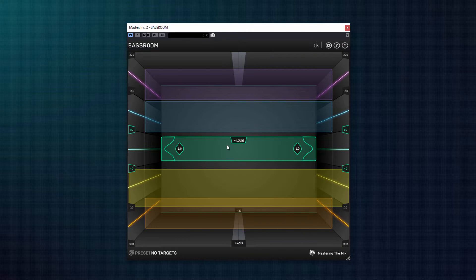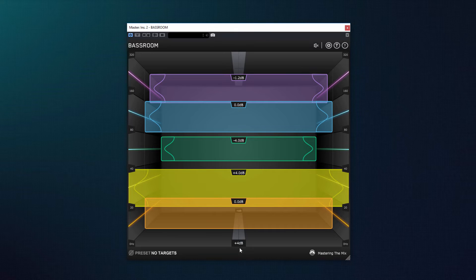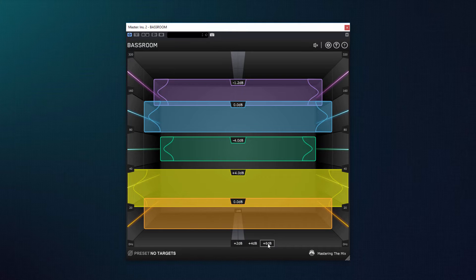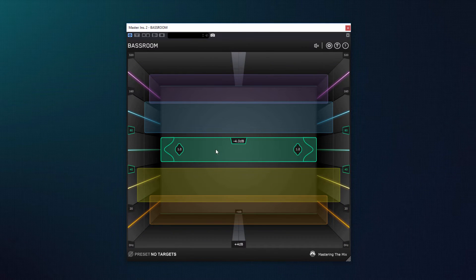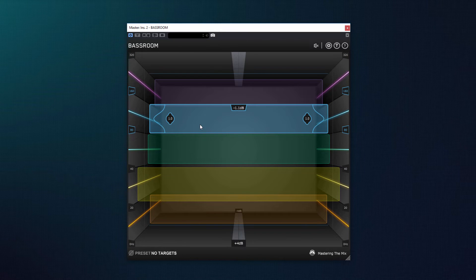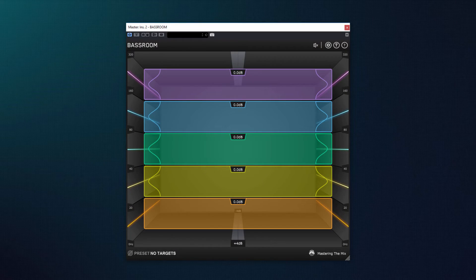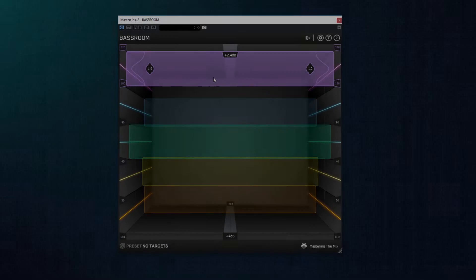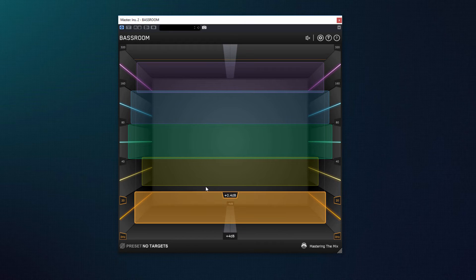Для настройки не обязательно двигать мышью вперед-назад — все настройки можно осуществлять колесом мыши. По умолчанию диапазон усиления установлен плюс-минус 4 дБ, но можно выбрать 2 и 6 дБ. Подобное отображение на 3D-дисплее помогает визуализировать процесс настройки низких частот. Важно понимать, что BassRoom не является усилителем басов, как, например, Submarine от Waves или Subsynth от Brainworx — он специализируется на производстве тонких и аккуратных настроек в узких полосах низкочастотного диапазона.